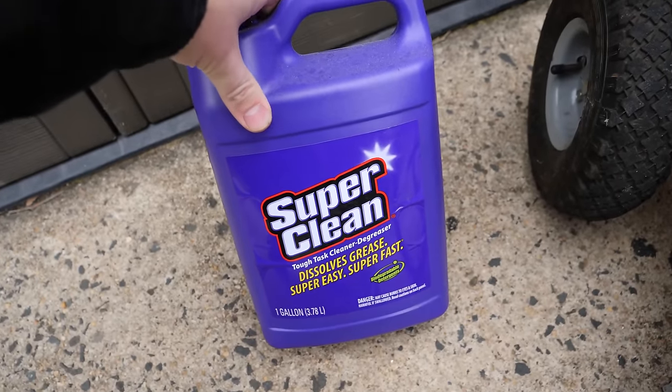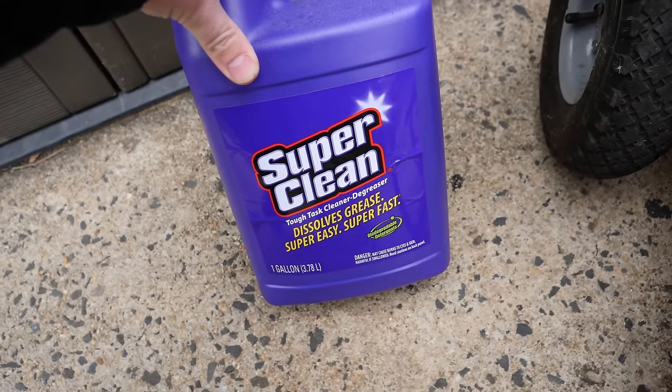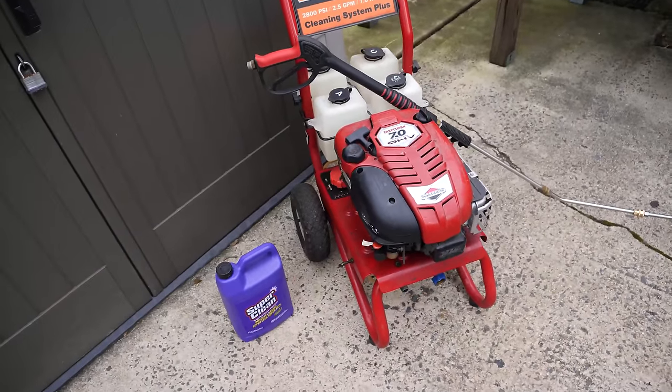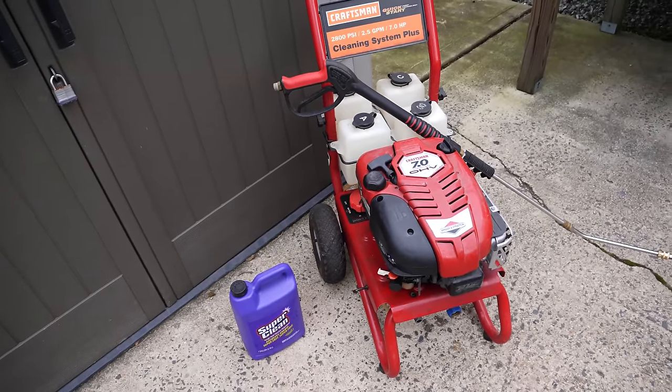I'm just going to put this in a spray bottle, spray down the sides of the frame — pretty much everything that I'm going to be applying the coating to. Then we'll come in with the wand, get everything rinsed off. I'll let it sit a day because it's pretty cold out, and I don't think this is going to be completely dry until at least tomorrow. Then we'll start applying the coating.